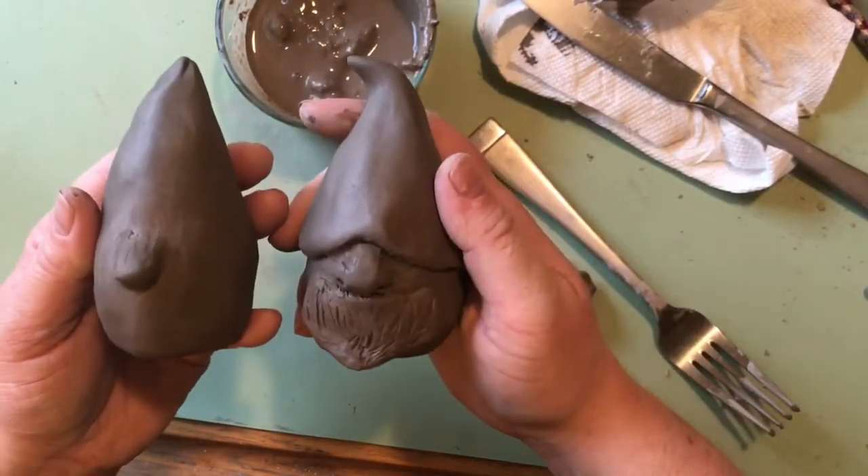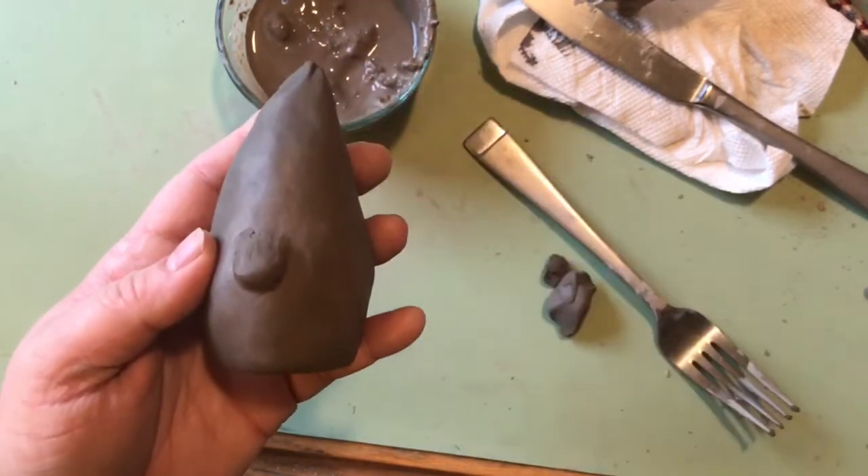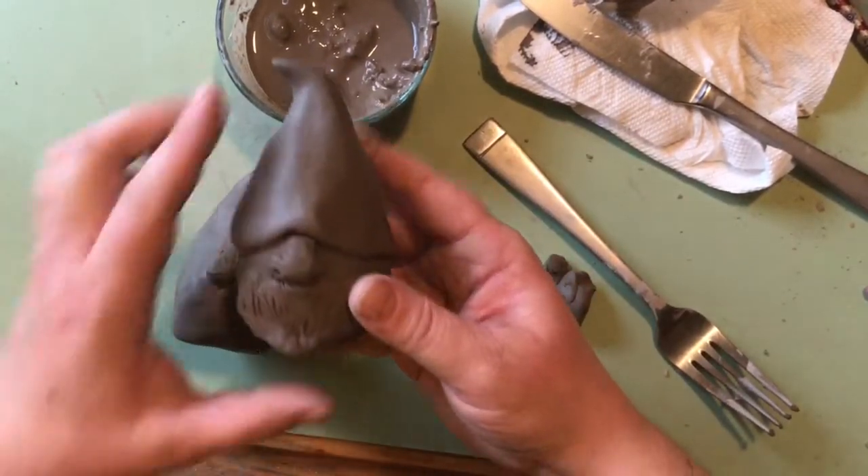I can do more shaping of this nose and give it more personality later — maybe some nostrils, a little carving — but for now it's good enough. I'm going to add the hat. I want it to kind of droop down over the eyes, and all it is is a coil wrapped all the way around.